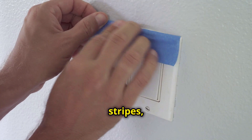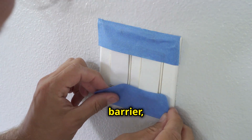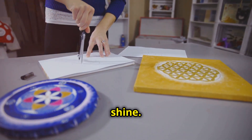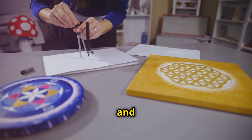Think stripes, zigzags, or even a geometric design. The tape will act as a barrier, keeping your lines clean and sharp. This is where you can really let your creativity shine — don't be afraid to experiment with different shapes and angles.